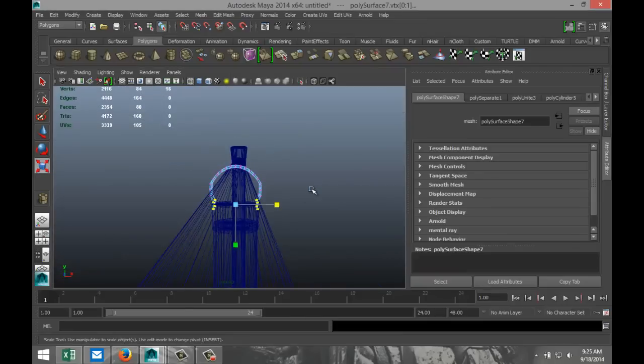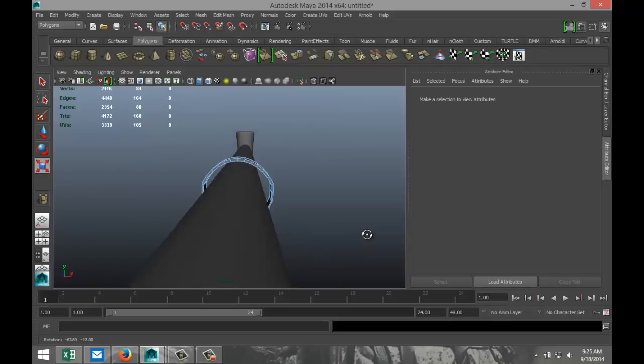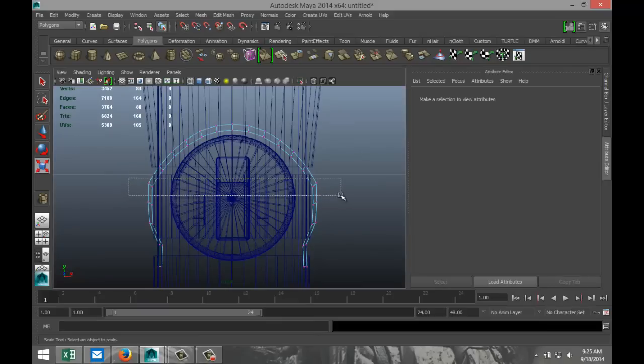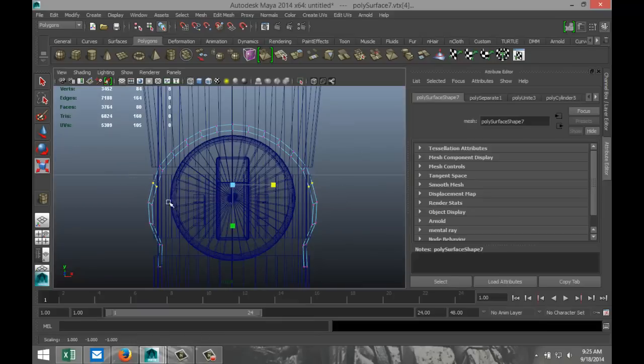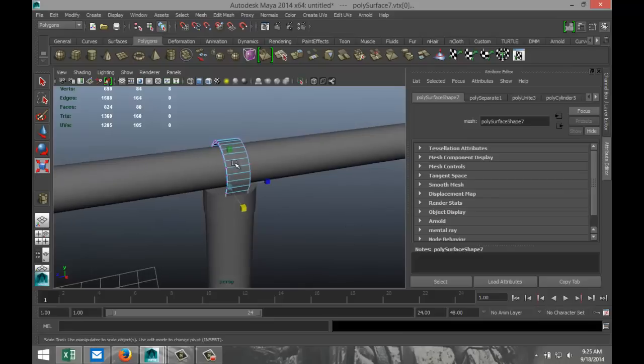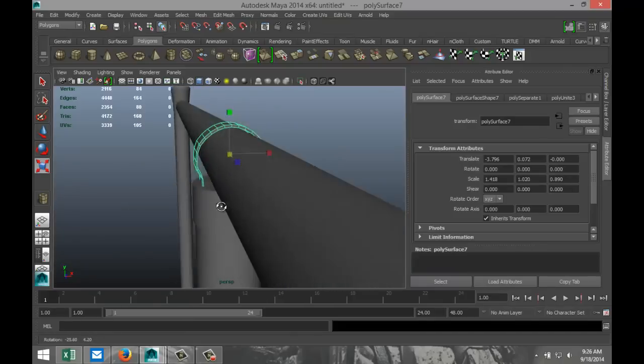Let's see what we've got. I don't know whether that looks okay or horrible — it's not too bad, just need to clean it up a little bit. So we're going to pull these in a little bit. Right-click object mode. It's not supposed to be exactly tightened on it, but this looks about okay.